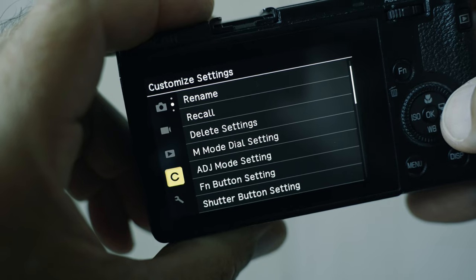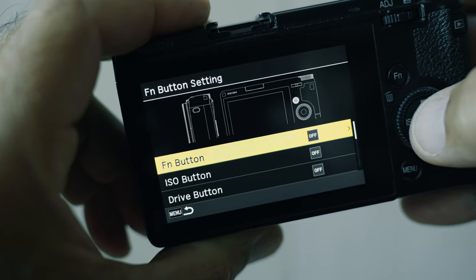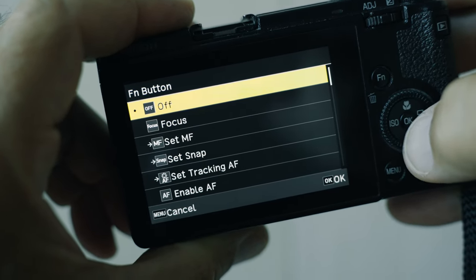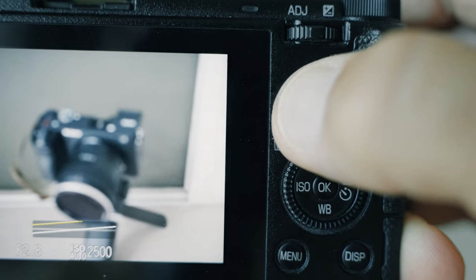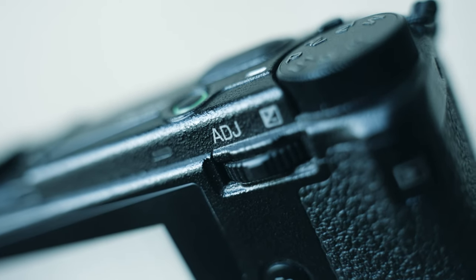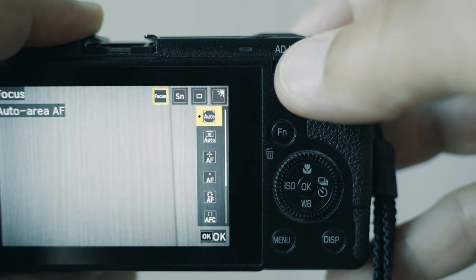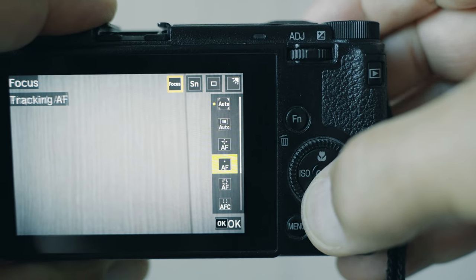If you want to use the Fn button for focus settings, it's the same procedure. Go to the C menu, select Fn button settings, select Fn button, then select focus and hit OK. Then every time you hit the Fn button the autofocus settings menu opens up, and with the rear control dial you can select the autofocus mode that you want to use.